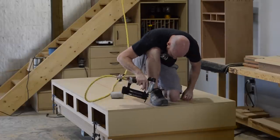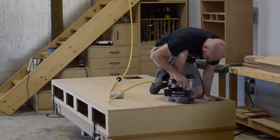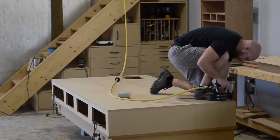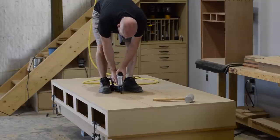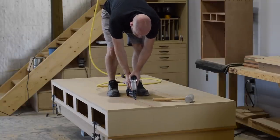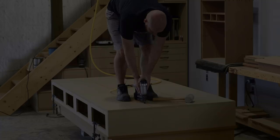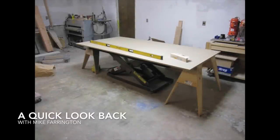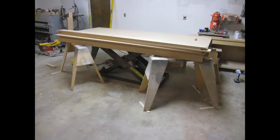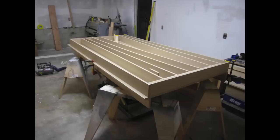I use a combination of 18-gauge brads and my massive body weight to kind of clamp everything in place while I'm nailing, and once the glue is dry this thing will be rock-solid. One of the things that's very important when building a torsion box is having a flat reference surface. For me, building a torsion box on top of another torsion box is really easy.